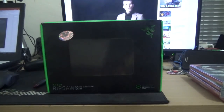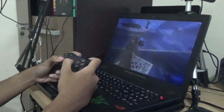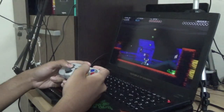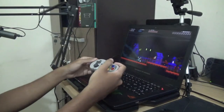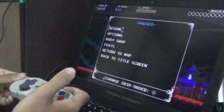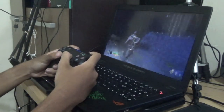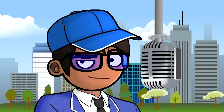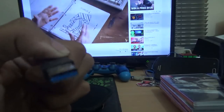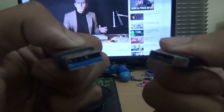Thankfully, capture cards like the Razer Ripsaw have a near-zero latency feature, which means you don't have to plug the HDMI output into your TV. You can play PS4, Switch, or Xbox One games directly on the PC. There is a very slight delay, but it won't hamper your experience — I've beaten the entire God of War reboot without connecting the PS4 to the TV at all. This is achieved using USB 3.0, which offers a data rate around 10 times faster than USB 2.0.